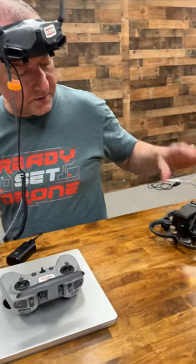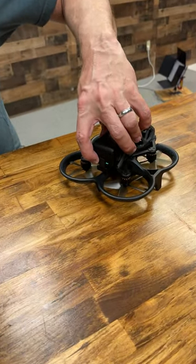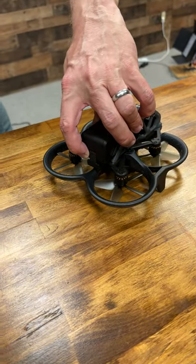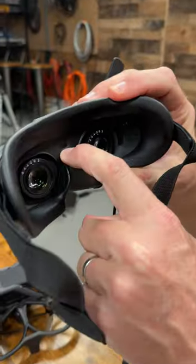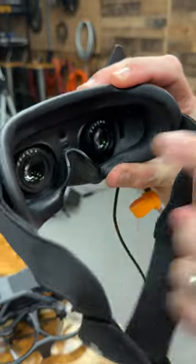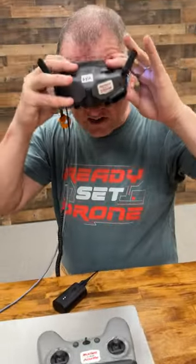You have to bind it each time you hook it up. That's pretty easy to do. Once you've got the power on, you just start with the goggles and the drone. You hold down the power on the drone until it beeps, and then you hold down this little button on the goggles until it starts making that noise. And then it binds — so now you're bound to the goggles.